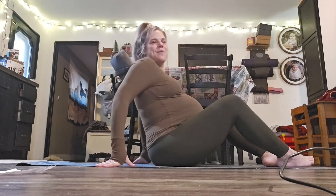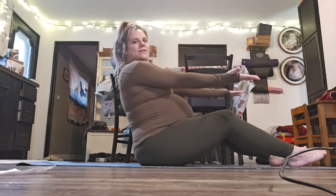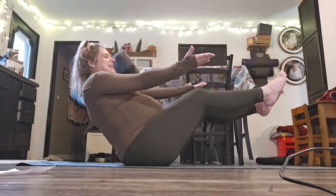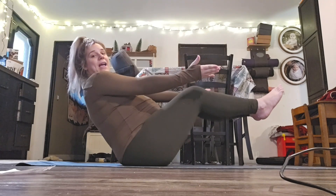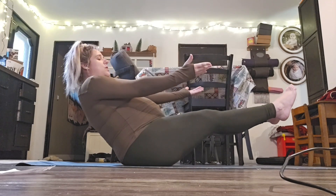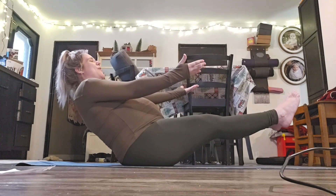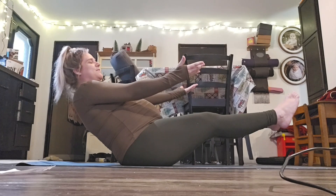Let's go ahead and get started. Go ahead and get on your mat, bring your heels to the mat, and extend those arms out — you might have your palms facing towards the ceiling. When you're ready, go ahead and lean back, straighten out those legs. You might have your legs up higher, you might have them here, you might have them bent — find what works for you. We're going to hold this for five rounds of breath, so just allow yourself to breathe.